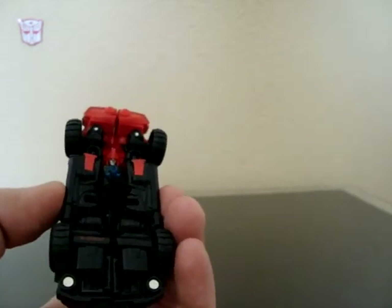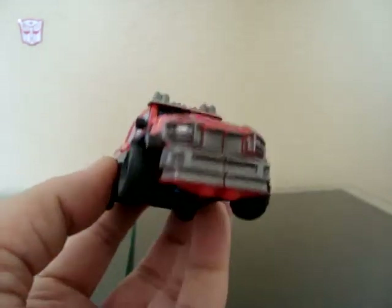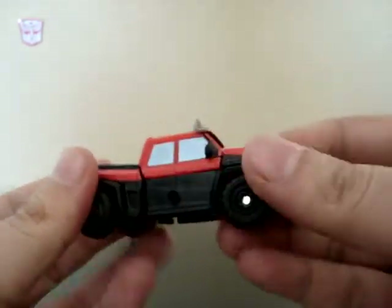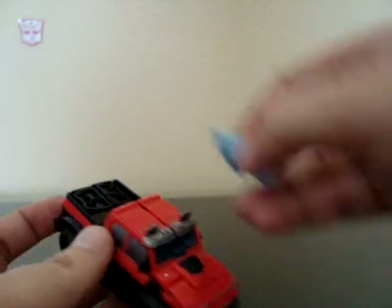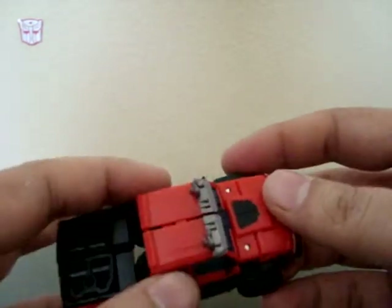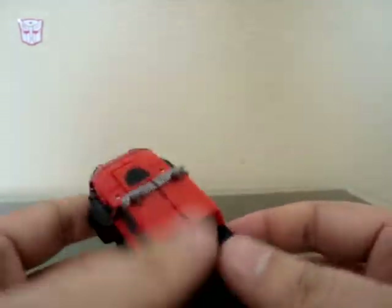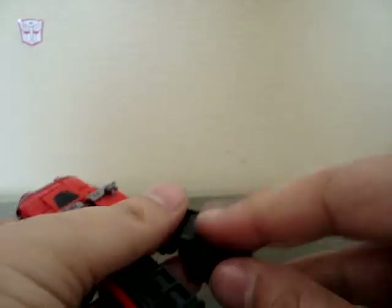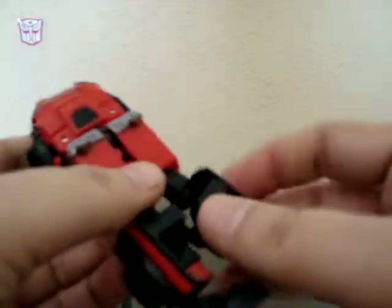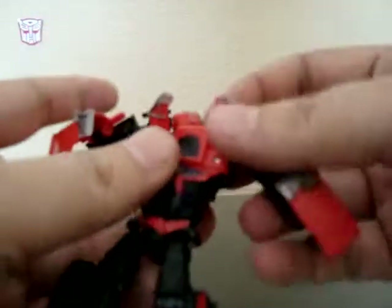Not much kibble going on at all — you've got the head-in-the-chassis type deal but it's cool and looks spiffy. You can put the weapons here or here. This figure is a little loose and has a slight problem with clipping in the back. But it's so easy to turn back to robot mode — can be done in a second.